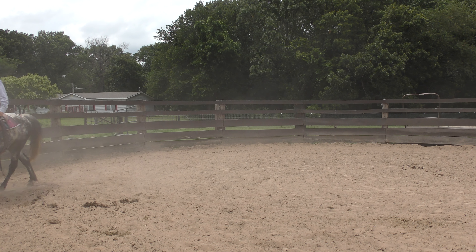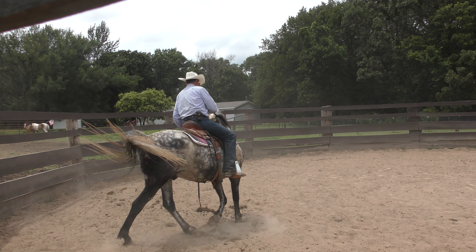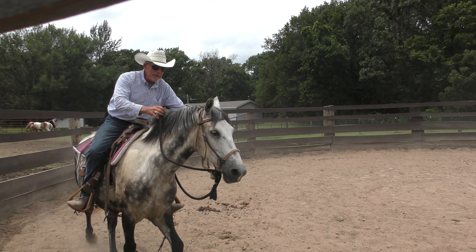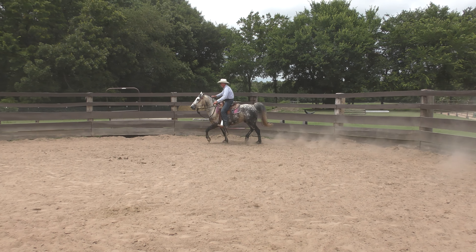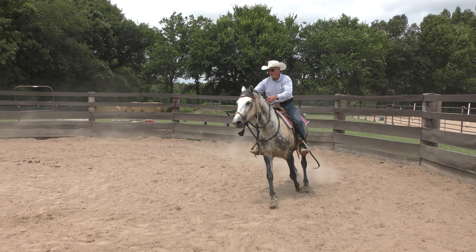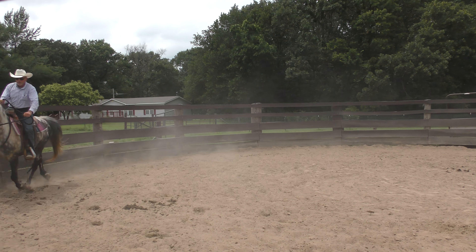I'm going to be a little more insistent about this shoulder because he's not... let me see what we can get here. A little bit better, a little bit better, a little bit better. I did this yesterday. That's pretty ugly but you've got to start somewhere. He's a lot better turning to the right than he is turning to the left. Back up — that's a little better. This is the kind of stuff I'm working on.